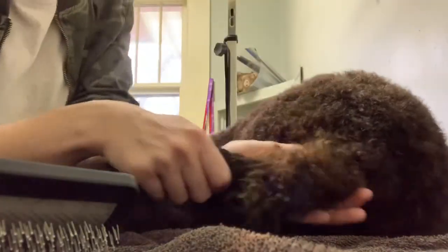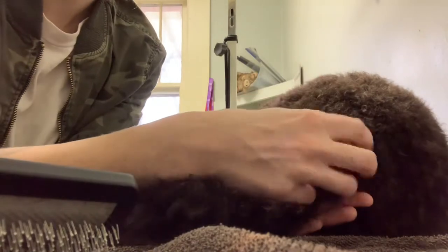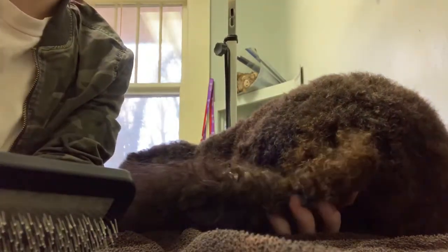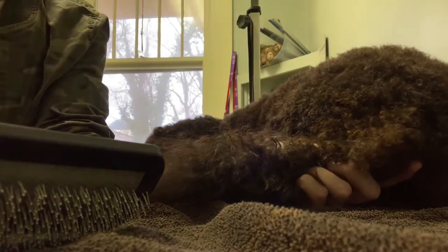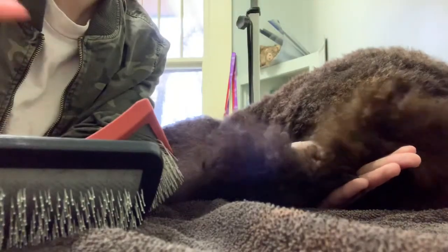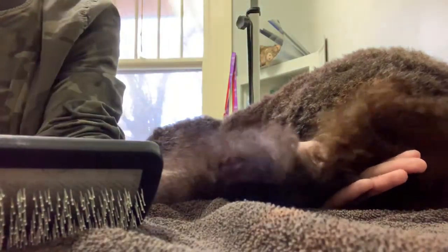I really wish he had a mat on him. You can kind of see his tail right here — just from where he wags it and he always chews on his butt, so it gets a little matted right there. Let me change the lighting a little bit. Alright, get a small one — make sure your warm air is on.